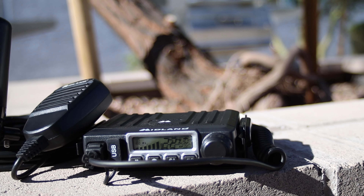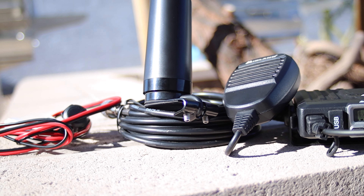We're back in the shop again. This time we got the Forerunner in and today we're gonna be installing a Midland MXT115 VP3 radio pack.